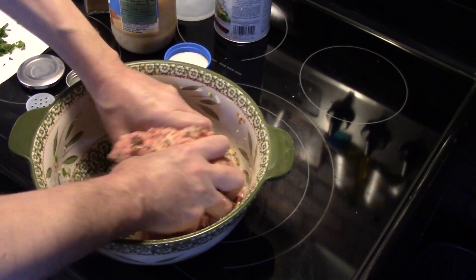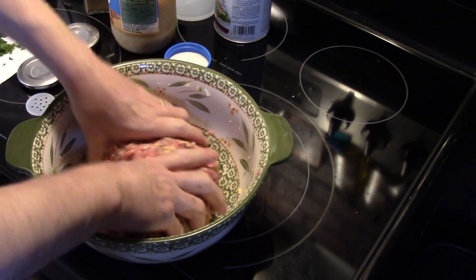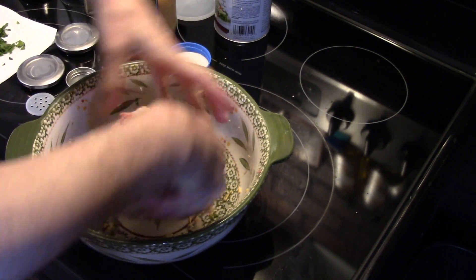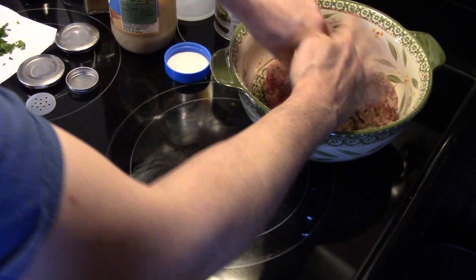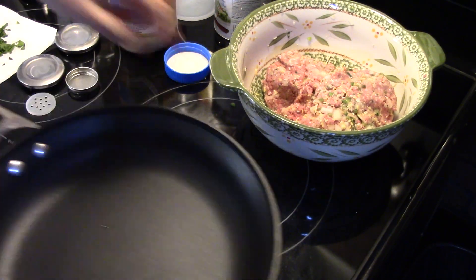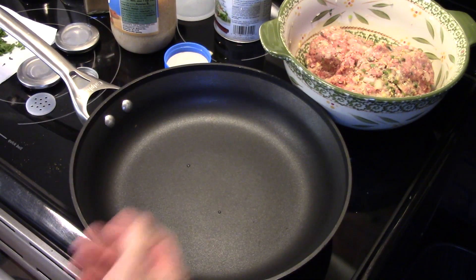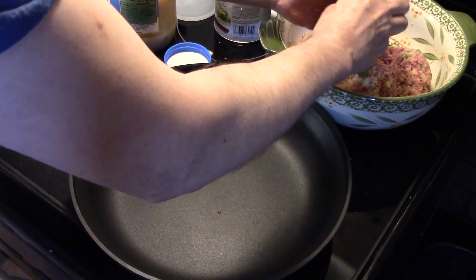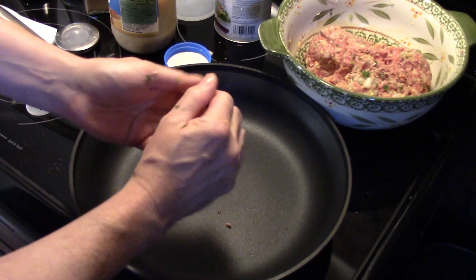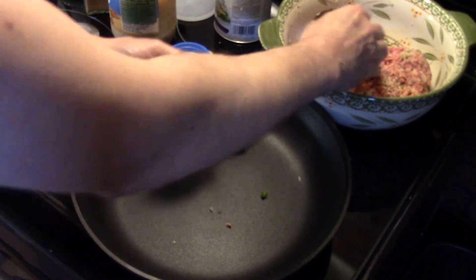Now that I have this all mixed together — and right about now your hands are dirty, so if somebody knocks on the door or calls, you're going to have to wait. I'm going to take a large skillet and start making the meatballs, making them about the size of a golf ball. I'm going to go ahead and get all my meatballs made and get them into this skillet.